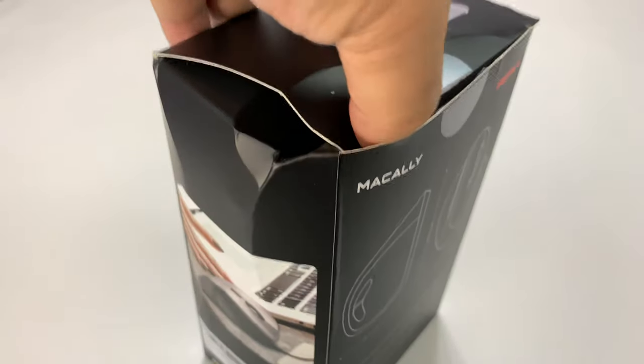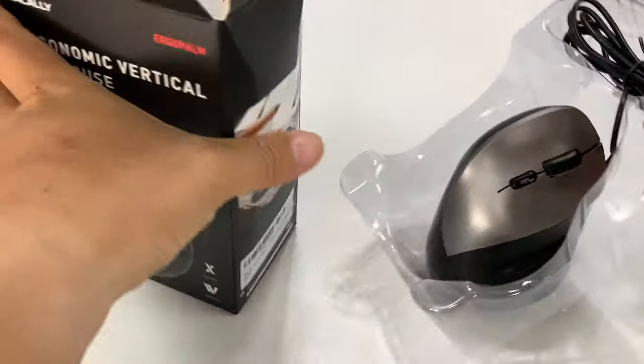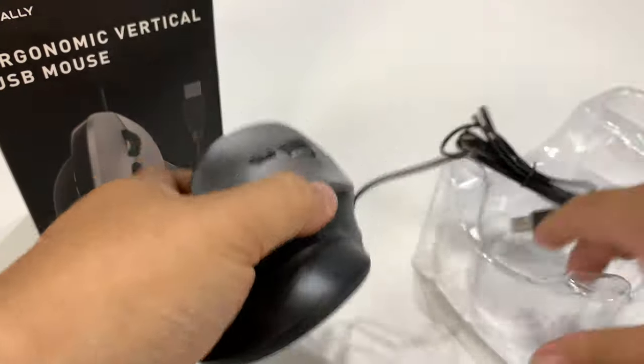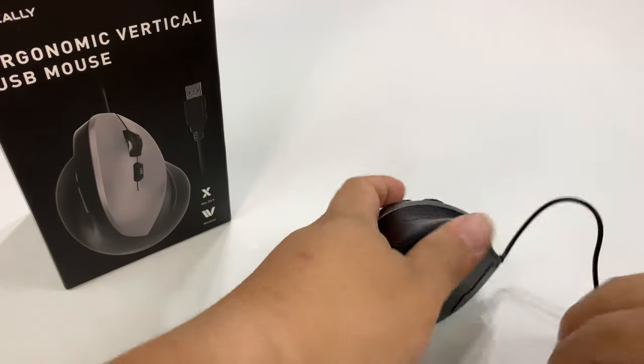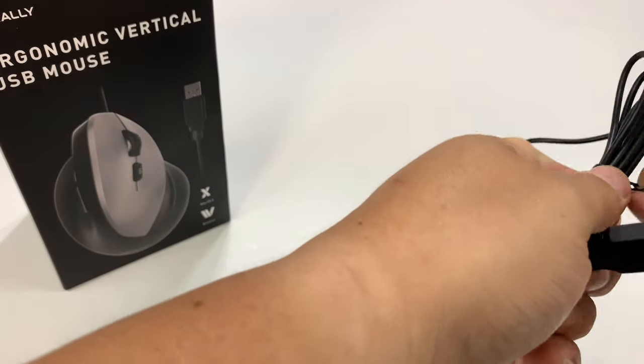It was no question that it was comfortable. It was an easy mouse to adapt to if you use a regular mouse, because it had a pretty familiar shape to it. Now my problem with the Jelly Comb is I do a lot of computer work and it eventually bit the dust. So what I wanted to do was pick up a new mouse and give it a shake.